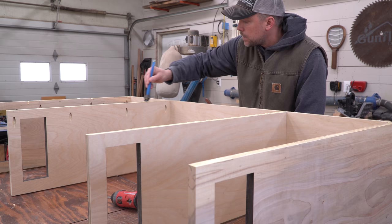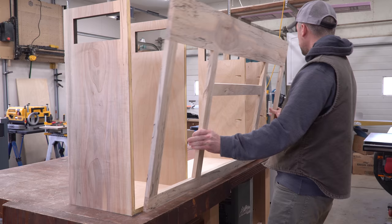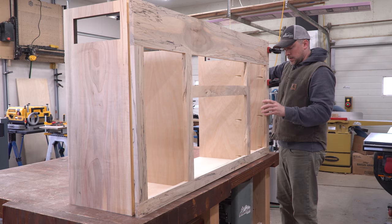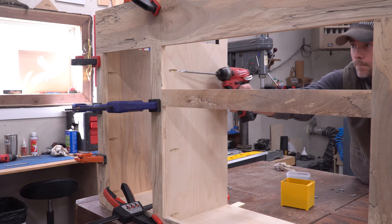I applied glue to the front edges while it was laying down, then tipped it up to attach the face frame. This position made it easier to align everything. I knew the face frame was perfectly square, so I could push or pull on the sides to make them flush with the frame, which resulted in the cabinet being square too. With everything clamped where I liked it, I drove screws into the back of the face frame to lock it in permanently.